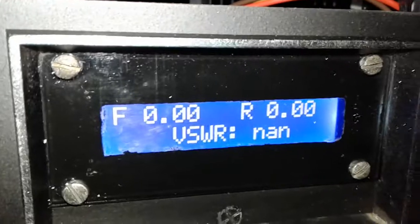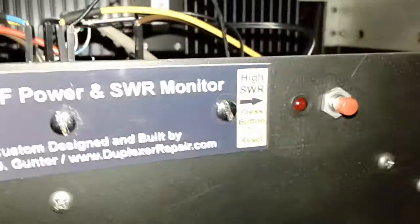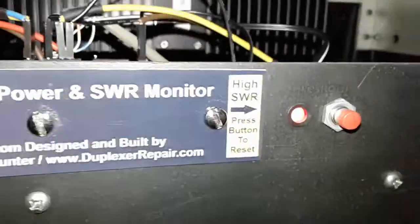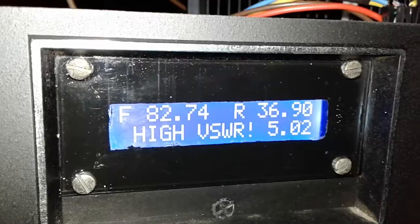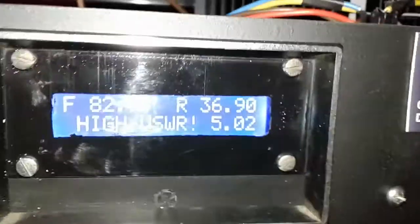Now let's see what happens when there's an alarm condition. I've disconnected the load, so we're going to try to transmit 90 watts into an open line coming out of the power sensor. Watch that red LED — it will stay latched until we reset it. Let's hit transmit again and see what it's saying about the VSWR: 5.02. Definitely a problem, not good for the PA.